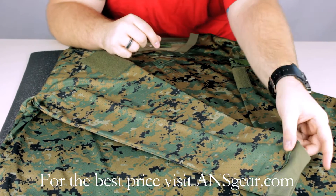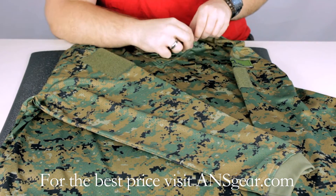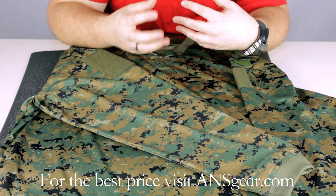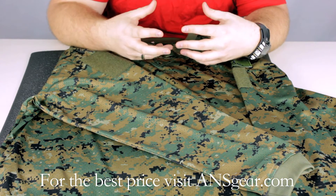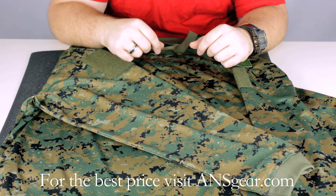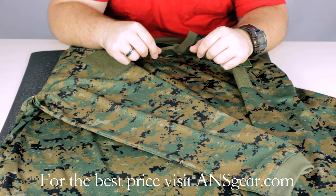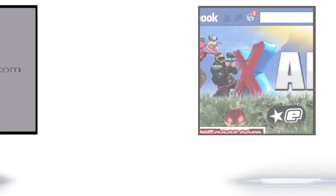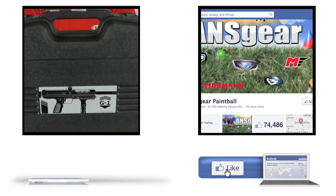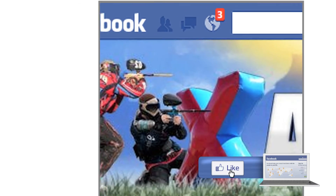The cuffs of the sleeves and the collar are a stretchable material that's very comfortable to wear. It's not going to get itchy — it keeps everything in place and it's very comfortable. If you want to pick up one of the Valken VTAC Echo jerseys, you can get it at ansgear.com. To stay up to date on all the current videos, don't forget to subscribe to the A&S Gear YouTube channel and also like us on Facebook.